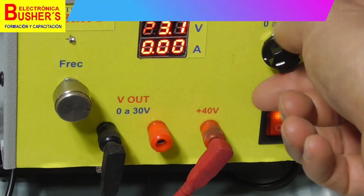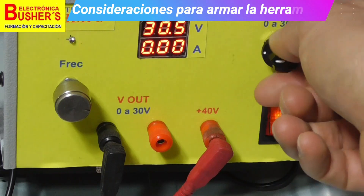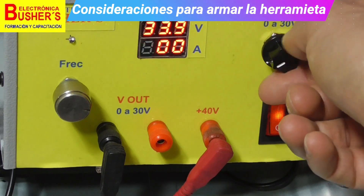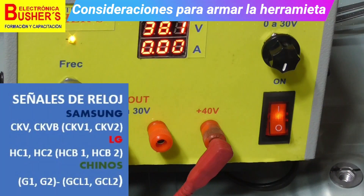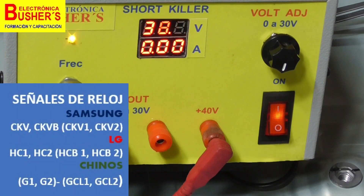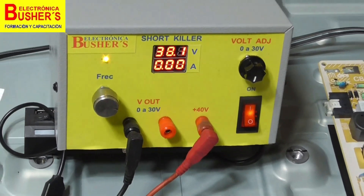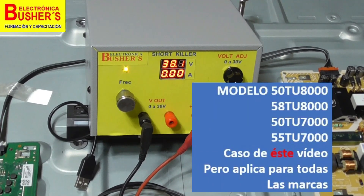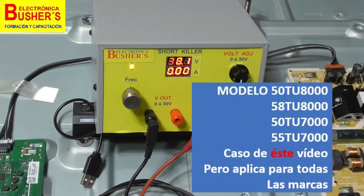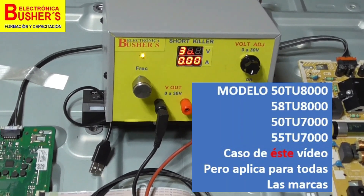Receive a warm greeting, dear friends. On this occasion, we are going to look at the use of this tool, the short killer, in order to recover the signals that govern the gate drivers — the CK signals — specifically for Samsung, due to imperfections in their functioning. We will see and apply it on a Samsung TV model 50TU8000, 58TU8000, and similar models.